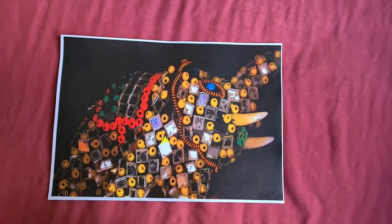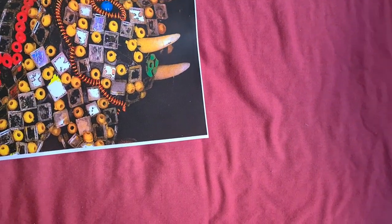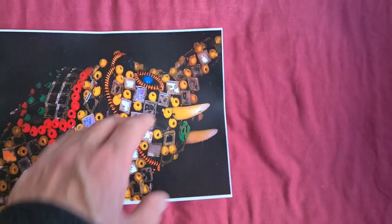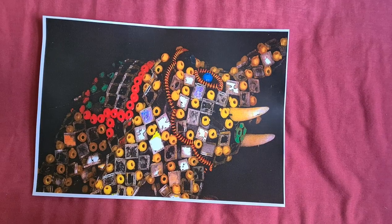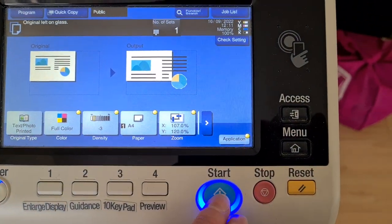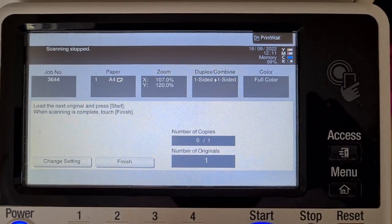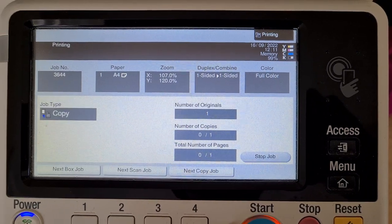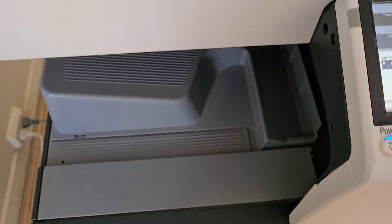Yeah, that's come up looking a real treat actually. I do think maybe enlarge it a little bit bigger, or maybe leave it like that — just see how this goes as a mirrored image. It's got mirrors all over this elephant, the subject that we're photocopying, folks.